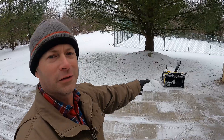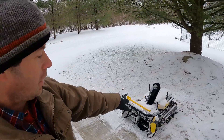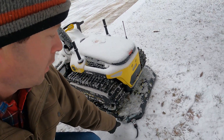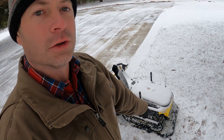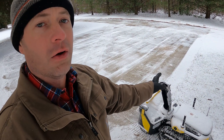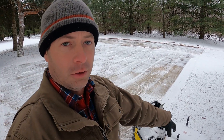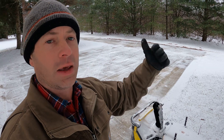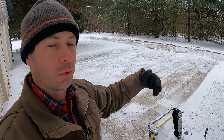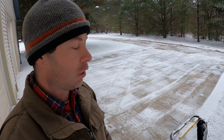Its final step is it goes back and aligns itself with the charging pad and starts charging back up. You can see the light showing it's charging. If you ran the battery all the way down, it will automatically go back, charge itself to about 80 percent, then go back out and complete the same work plan — it won't redo what it's already done, it will start wherever it stopped to recharge.